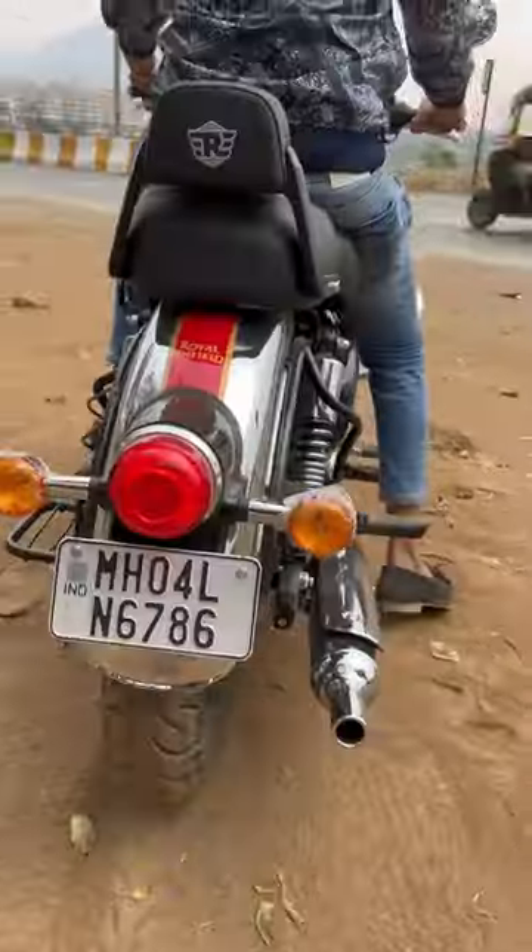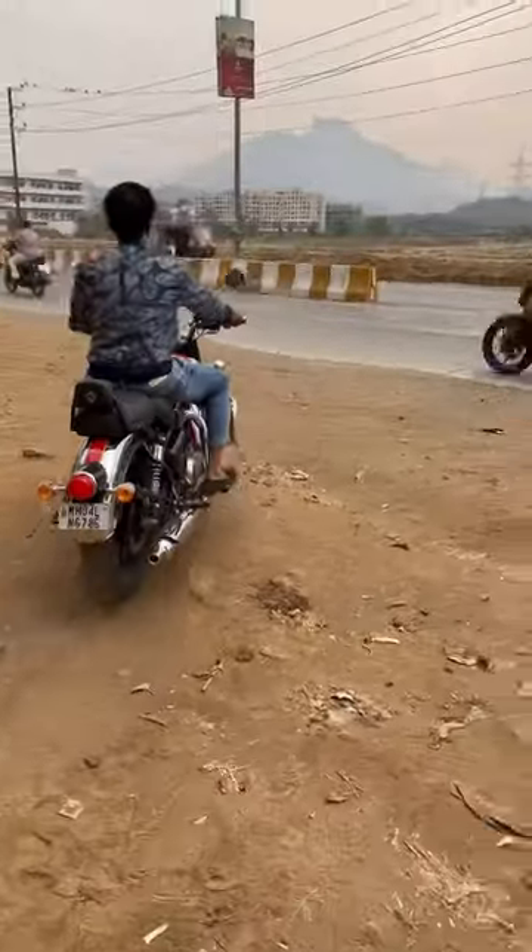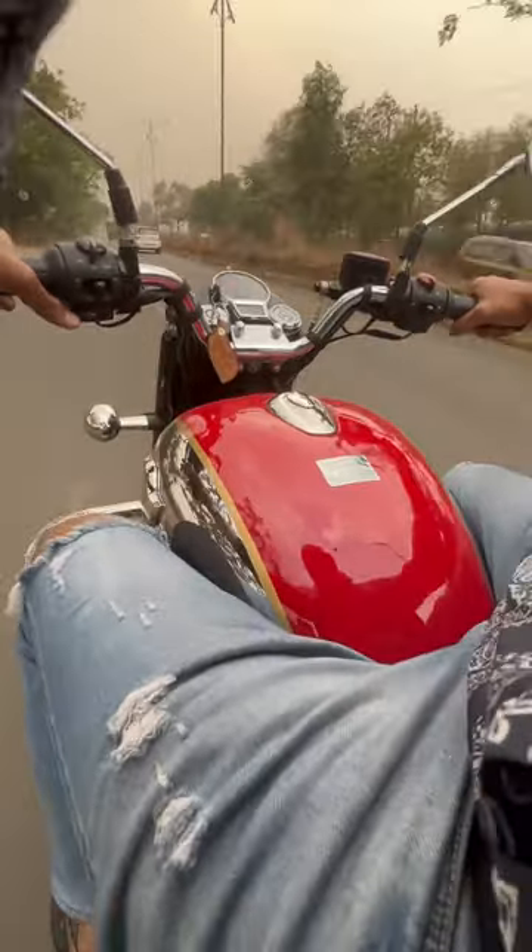This is a classic 350, a beautiful chrome color. Thank you for watching.